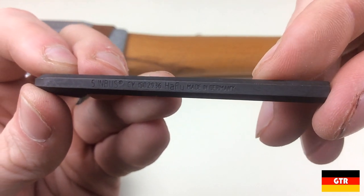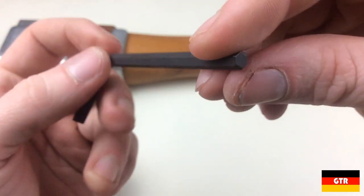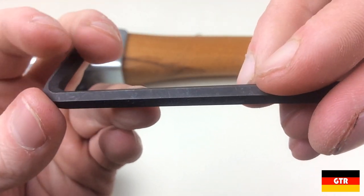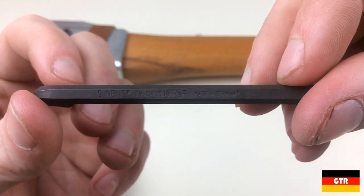They have also included a Hafu 5mm hex key. The inbus marking is a common terminology used for hex keys in Europe, which was named for the company that patented them in Germany in the 1930s. I applaud Helco for sticking with a German company for the included hex key. Hafu is definitely not a well-known German brand in North America — are there any Hafu fans out there?